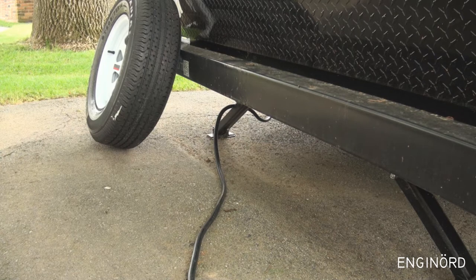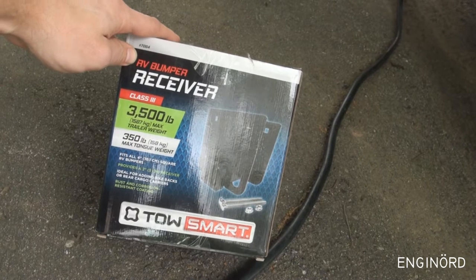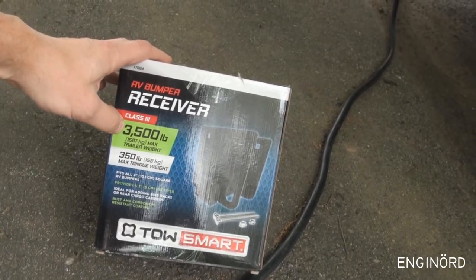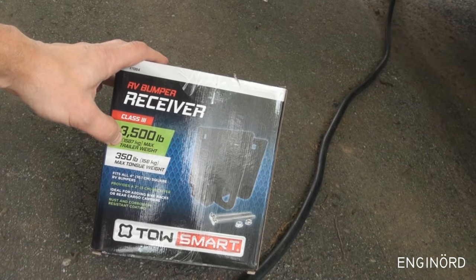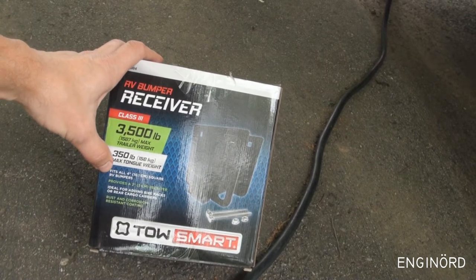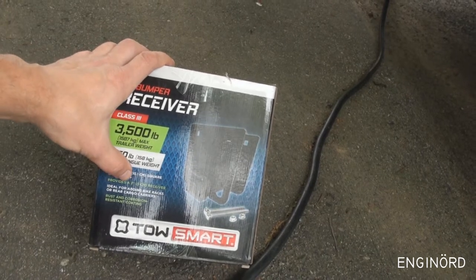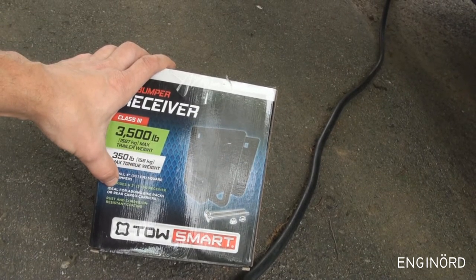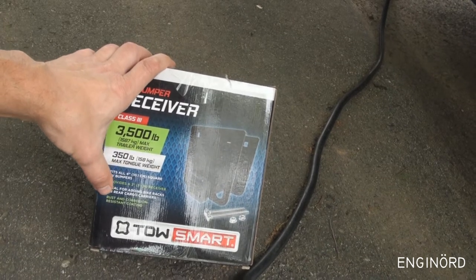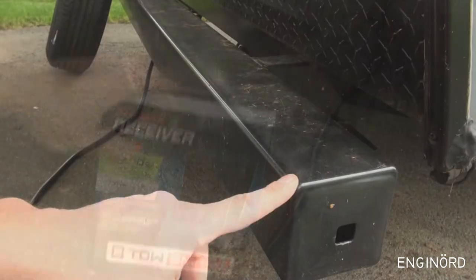In the meantime I figured out I need to carry bikes also, so I need to add a bumper receiver. This is the bumper receiver — it's made by Tow Smart. It claims 3,500 pounds (1,587 kg) maximum and 350 pounds max tongue weight. It says it fits all four-inch square RV bumpers, provides a two-inch receiver, ideal for adding bike racks or rear cargo carriers, rust and corrosion resistance coating — all that for 35 bucks.